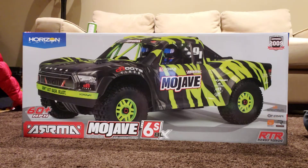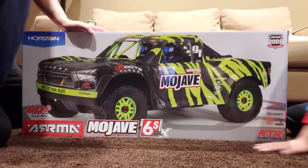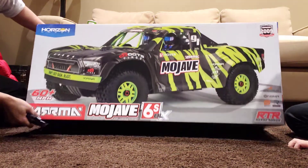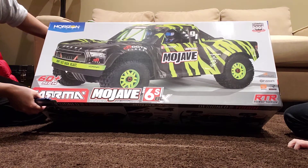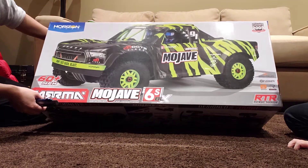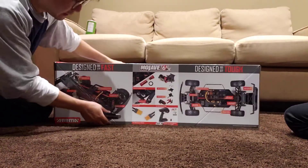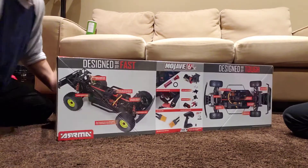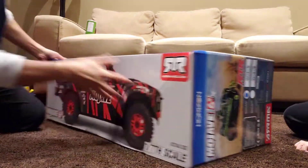This is an unboxing video for the Mojave 6S radio control truck. I just got it today, let's open it up and see what's inside. This is a 2021 model, so there's a slight difference compared to 2020 — they applied some updates and enhancements. That's the front of the box, and on the other side you can see some of the new features of the 2021.